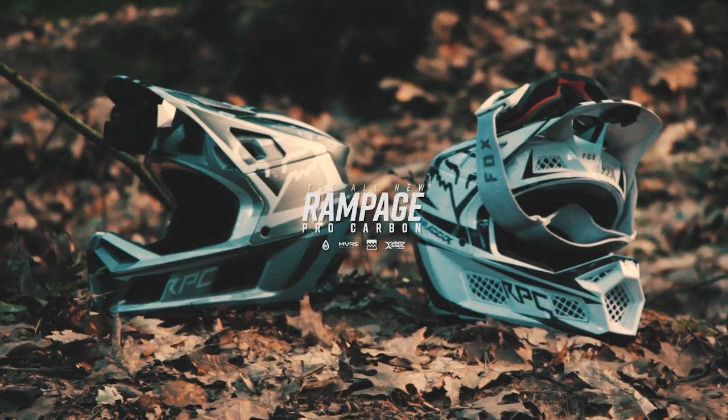Yo, what's up guys, welcome to a brand new video on my channel. Today I'm going to review these helmets as well as tell you my experiences with wearing these helmets at other races in Europe. So let's begin.